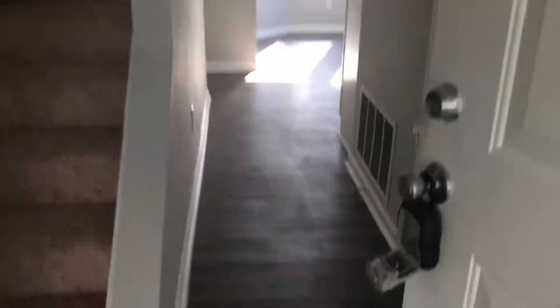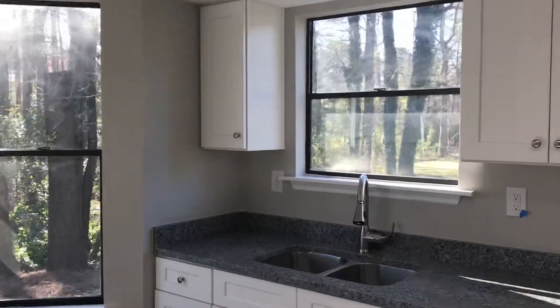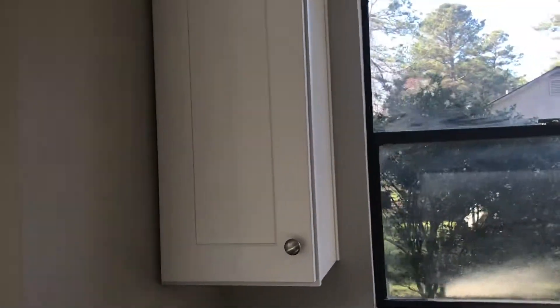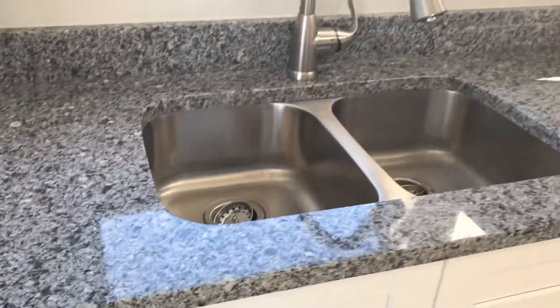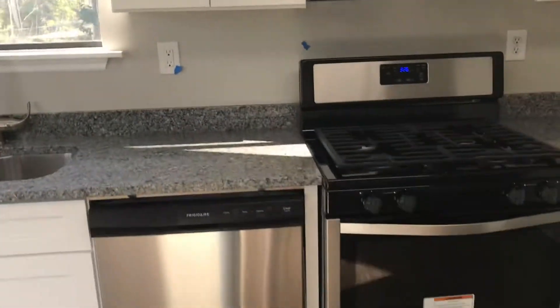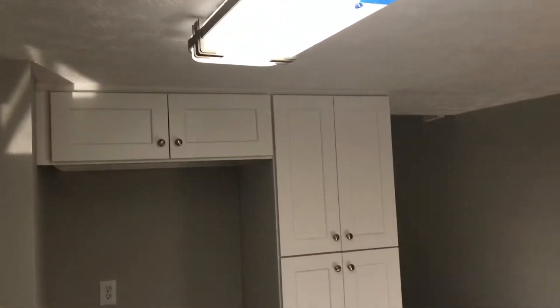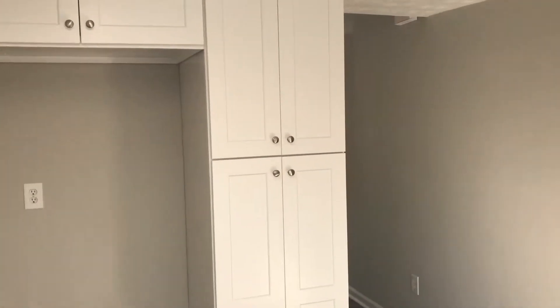As we come inside, you can see the LVP on the flooring carries all the way downstairs into the kitchen and the eat-in area. We went with the white shaker cabinet, soft close, and then a nice granite with the stainless steel undermount. Lots of storage in here. Stainless steel dishwasher, brand new. Gas stainless steel range and microwave. Went with LED lights in the kitchen. The refrigerator will go there, with extra storage over here.